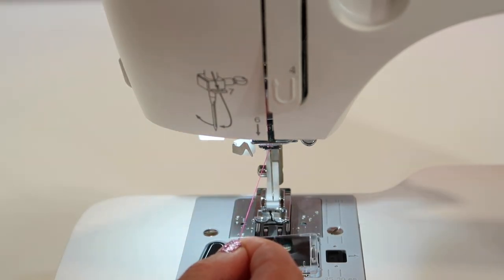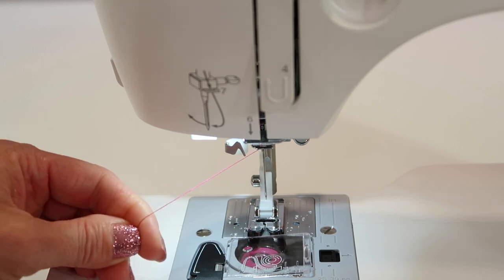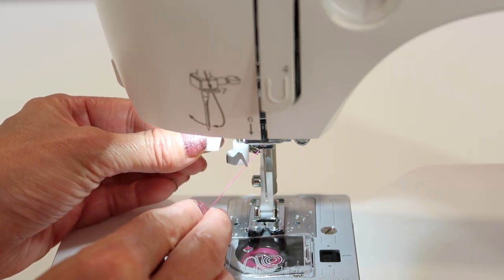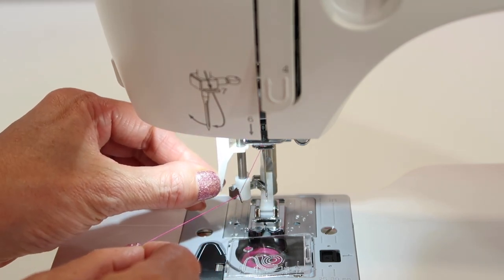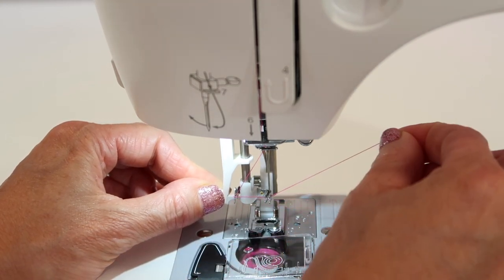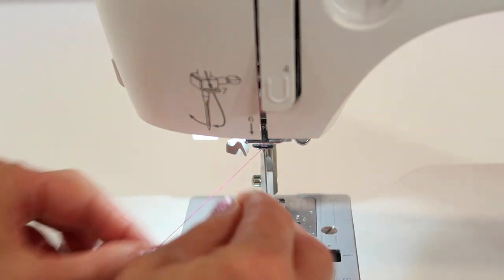Next, lower the presser foot down. That gives you a little more resistance and makes it easier for the needle threader to work. If it's tight now, you know you've threaded the machine correctly so far. For the needle threader, bring it down and hook the thread around that little arm. Then bring your left hand down all the way until the needle threader comes all the way around the needle head. Take your thread and come in between those little arms — if you lift up, it will hook the thread and pull it through. It does take a little practice.